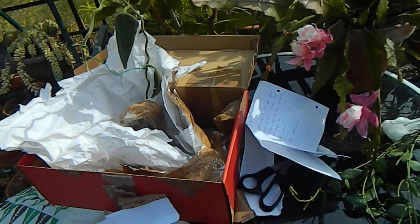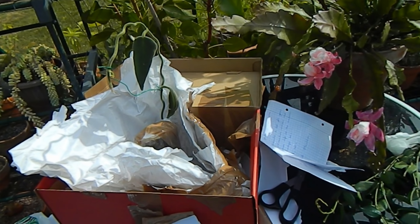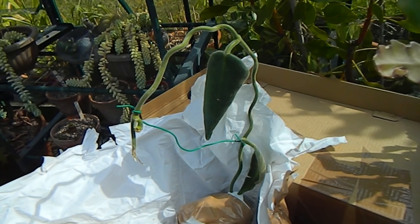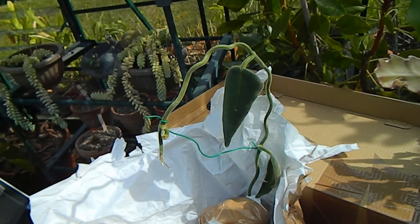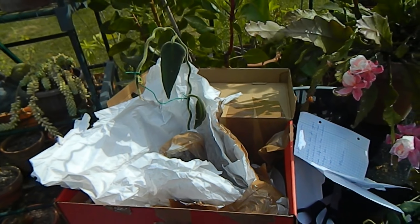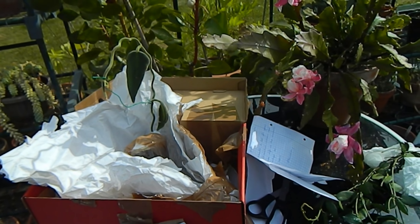Thank you so much Habib for thinking of me and taking the time to actually grow and root these plants. I'm really delighted to have them. That's the end of the unboxing video — hope you liked it, and if so check back for lots more gardening fun. That's all for now, bye!